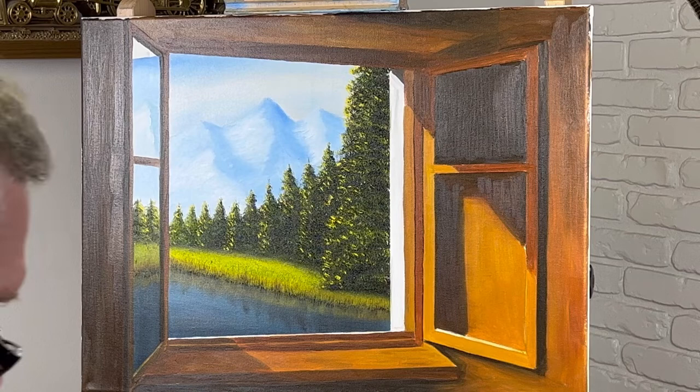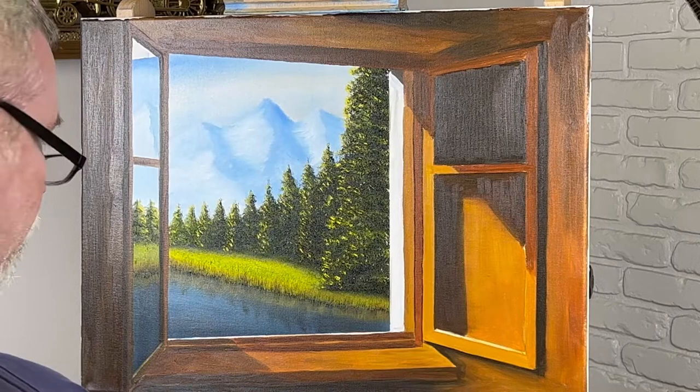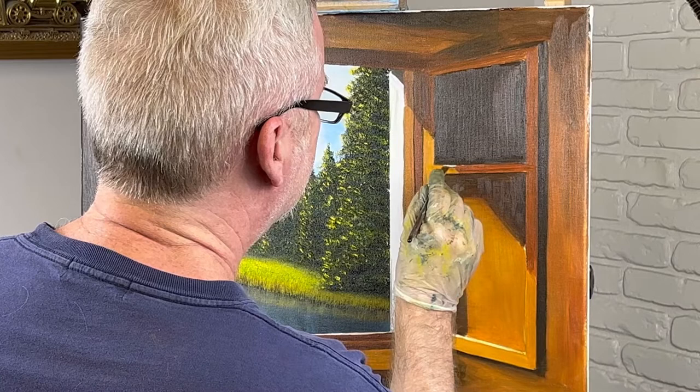Alright guys, I'm just about ready to wrap it up. I'm just going around, just touching things up — that's all I'm doing. I can't show you all of this; that just took me forever. I probably spent two hours — an hour and a half, two hours, somewhere in there. And I'm just going around now. I've got my iPad out. I'm just seeing what I possibly missed. I'm just touching up.